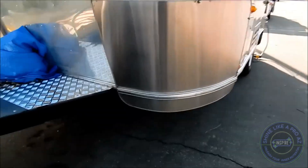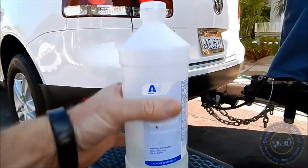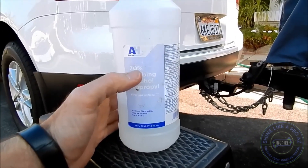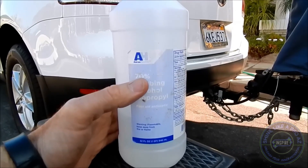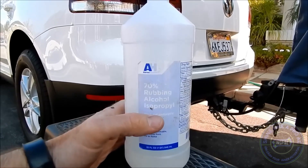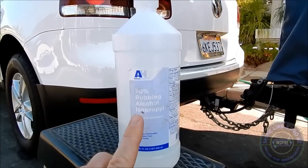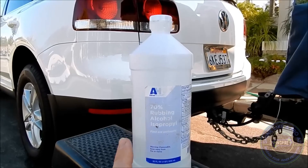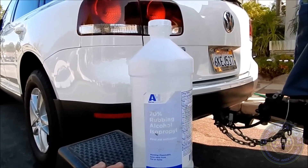Here's my rubbing alcohol. I use it in two formulations — you can use it straight. I get this specifically at Costco. It comes in different formulations: 70%, 80%, 90% — don't overthink that. You can mix it with straight water; I mix it with distilled water in a 50/50 solution. That's what I use for general cleaning in situations where rubbing alcohol is appropriate.